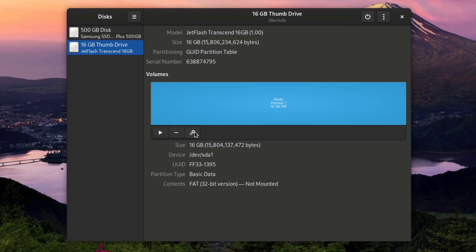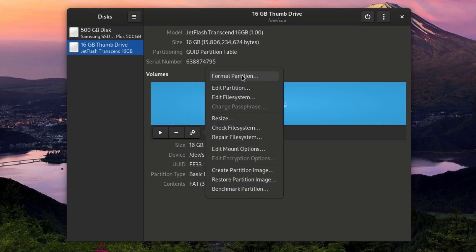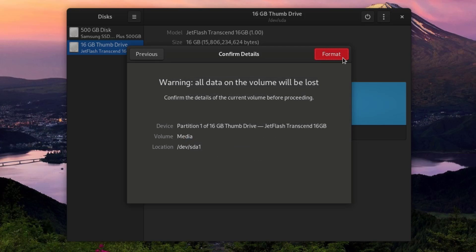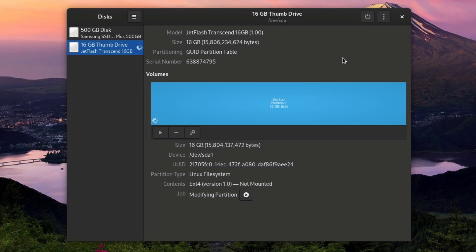To do this, I'll click on the gear button and click Format Partition. I can choose a name — I'll name it 'backup'. I don't need to erase existing data, that just overwrites everything and takes longer. I'll choose the file type: right now it's FAT selected, but I'm going to choose 'Internal disk for use with Linux systems only' — ext4. I don't need to password protect it, so I'll click Next, then Format. It takes a moment, and there you go — we now have a 16 gigabyte ext4 partition.